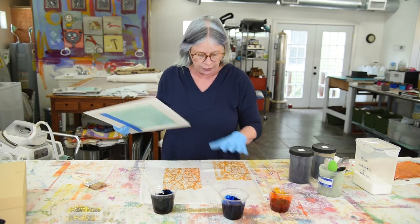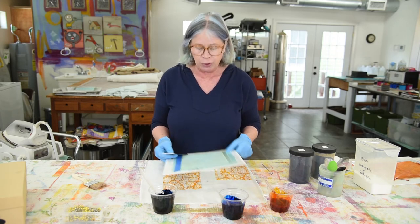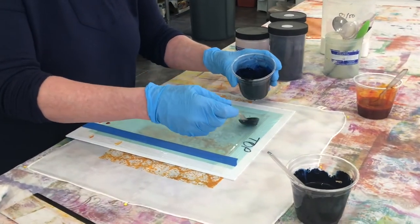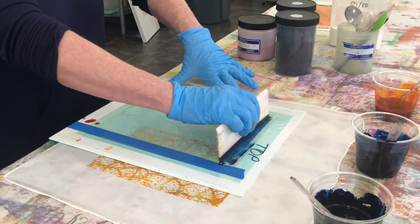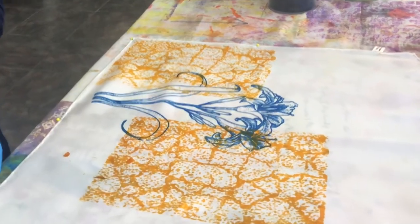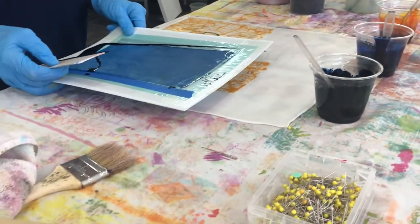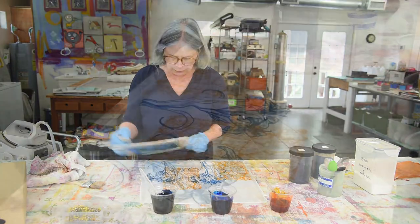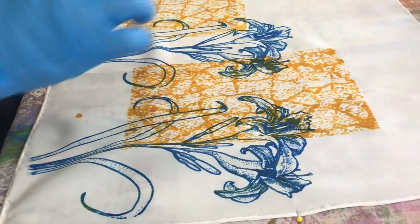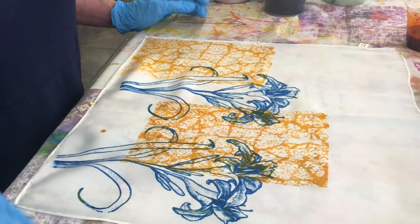Now I'm going to superimpose another screen. This dye is still damp, but I can put another screen down on top of it as long as I'm only printing one time. If I was printing more than once I'd probably get a ghost image because the dye will get on the back of the screen. But since it's a small piece and I'm only adding one, I'm good. I put the dye across the top, keep the squeegee straight up and down, pull toward myself — there's my beautiful lily. You can see how the print paste helps keep the clarity of the image even though this particular lily has a lot of tiny little dots.